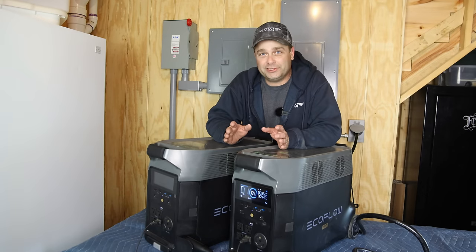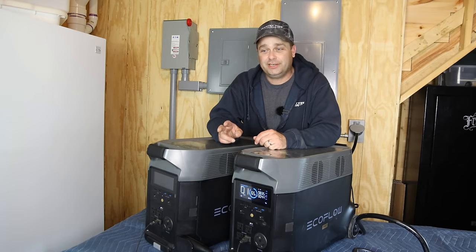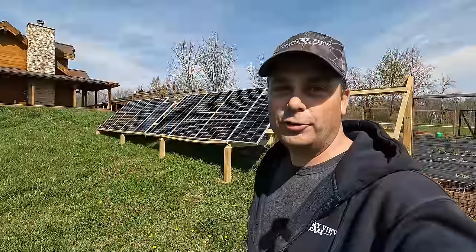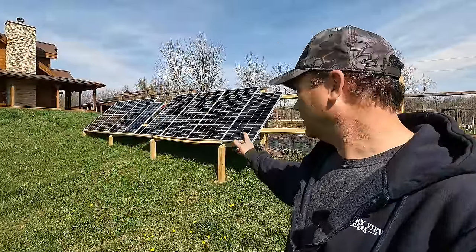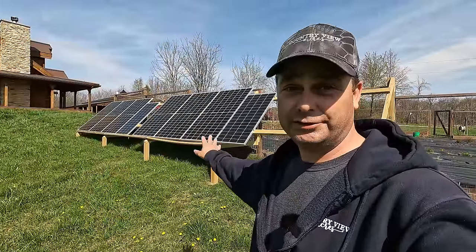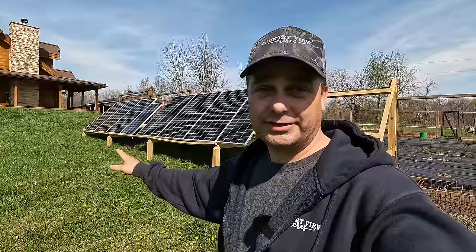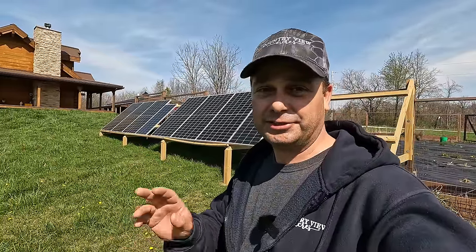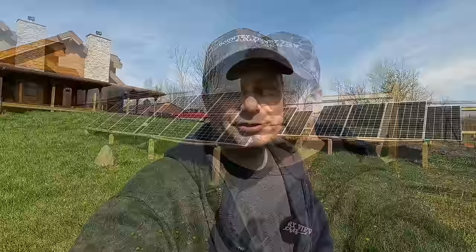I've been powering a small portion of my house for the last two months using these two EcoFlow Delta Pros, and I have only been charging them on solar. I've got two arrays, with 1,120 watts going to each one of the Delta Pros. I've only plugged them into a wall outlet just a couple times. Today I'll go over my experience with the positives and negatives of the EcoFlow Delta Pros and using them in 240-volt mode when they're tied together.